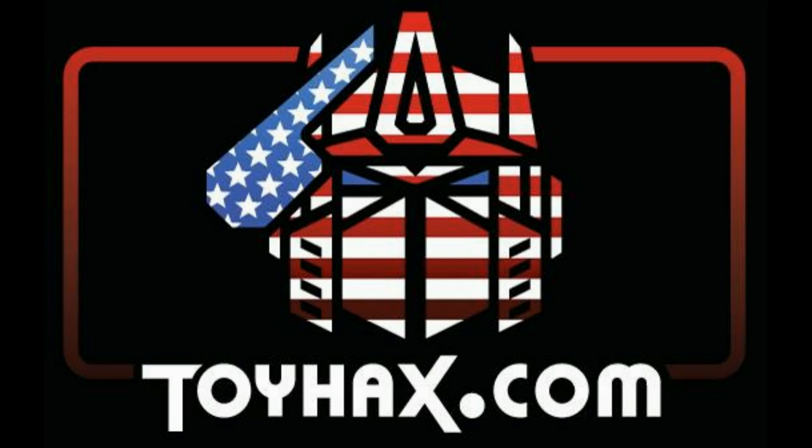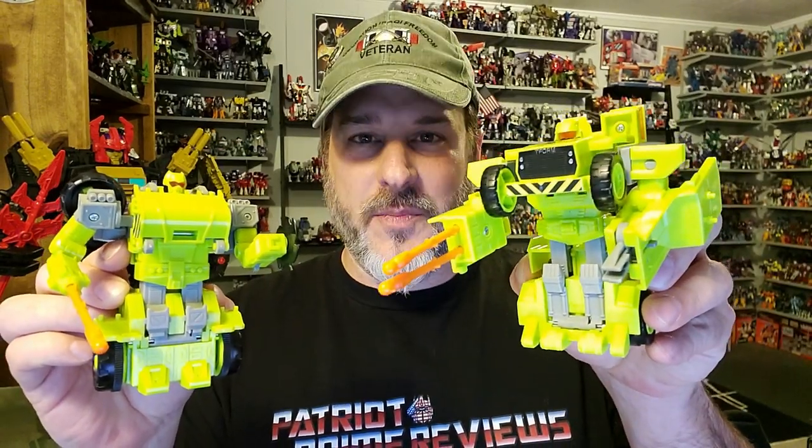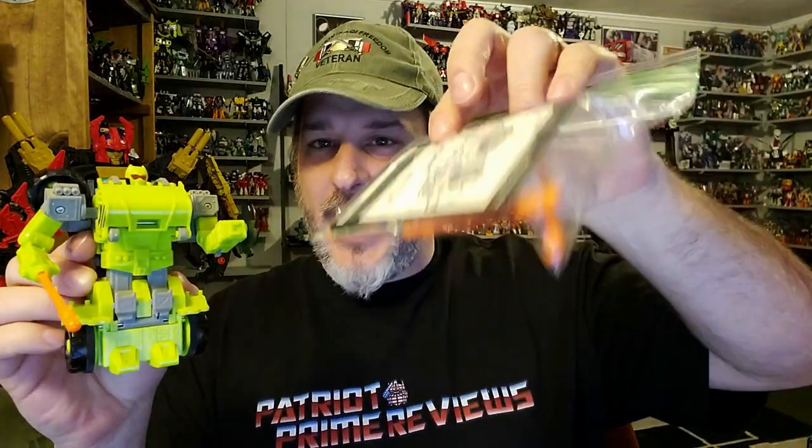Now, on to the review. The feature bot in this video is 1994's Generation 2 Auto Roller Roadblock. I had to get a Roadblock after being gifted his partner G2 Dirtbag, and I really lucked out. I found a complete auto roller with all of his missiles, his bio card, and instructions for a really good price on eBay. So now, without further ado, let's check out this awesome G2 Transformer. And welcome to Patriot Prime Reviews.